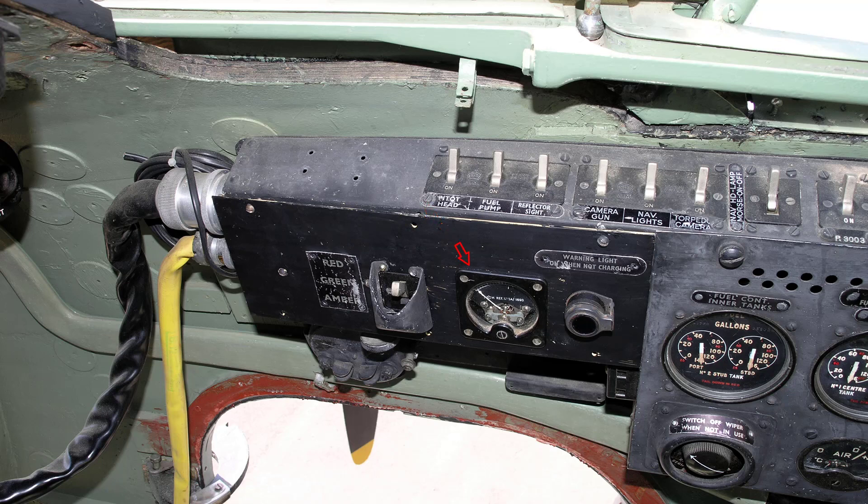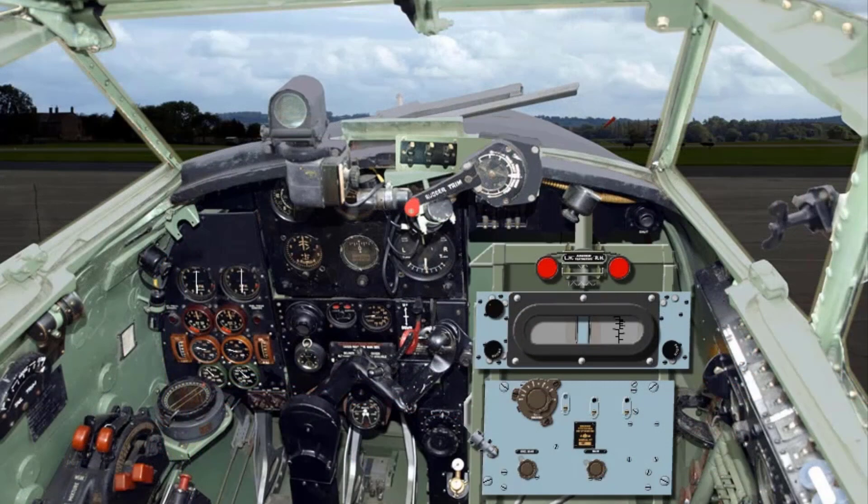The voltmeter should now read 29 volts. Open up to 4 pounds per square inch boost and check the operation of the constant speed propeller. Open the throttle to the takeoff position and check takeoff boost.